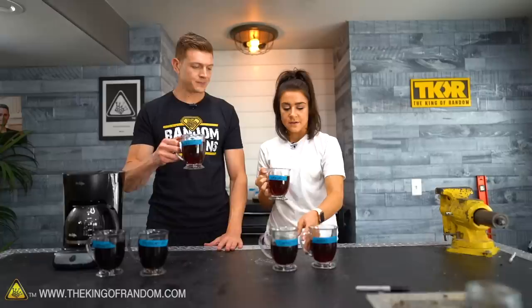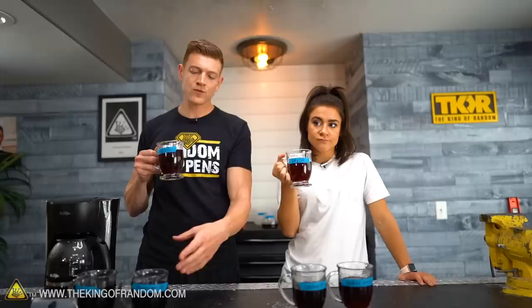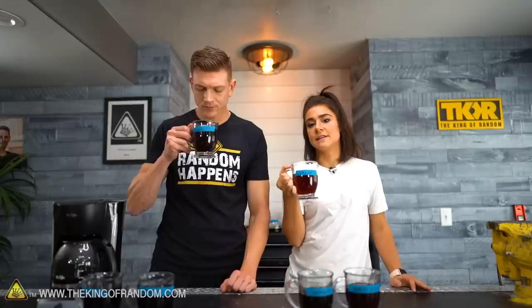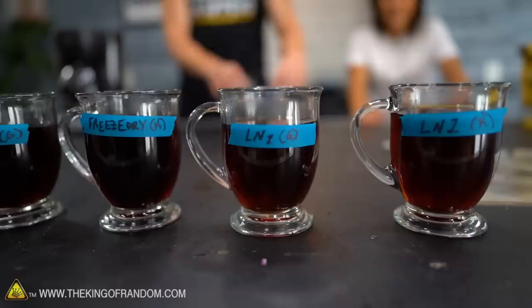Next up, the liquid nitrogen cup. It looks lighter. I think it's going to be much smoother. Cheers! It's thicker than the freeze-dried but still has that smoothness — a bold smooth. It's so smooth. If I had to choose one, I would freeze all of my beans with liquid nitrogen down to that temperature. It's a really full body without the acidity, which I really like. It's a good flavor — not as much of a punch, but really good.